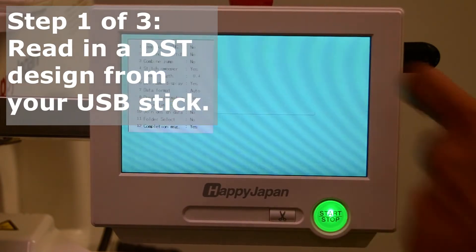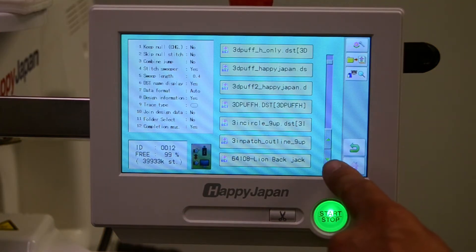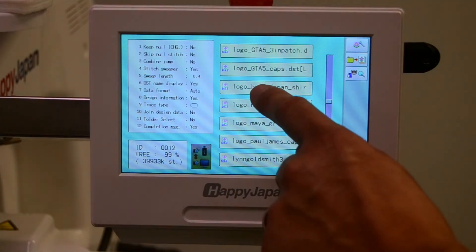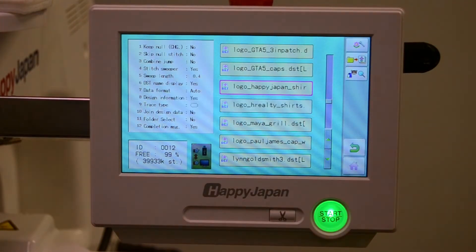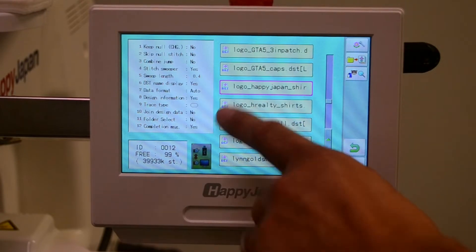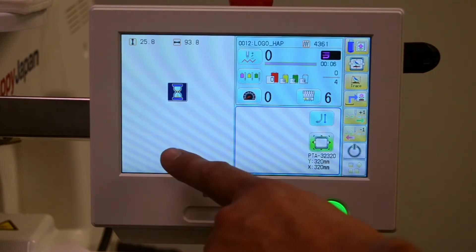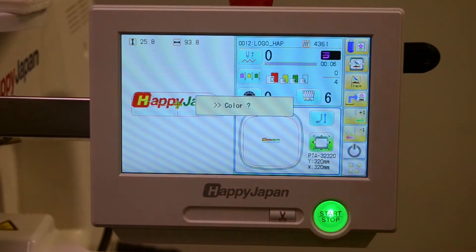Press the read button, scroll through and find your design, then press to select it. Wait until the complete message appears, hit OK, then escape back out to the home screen. That design is now displayed on the front screen.